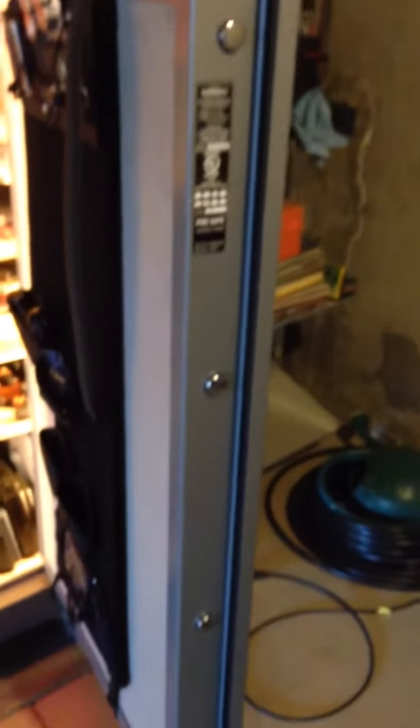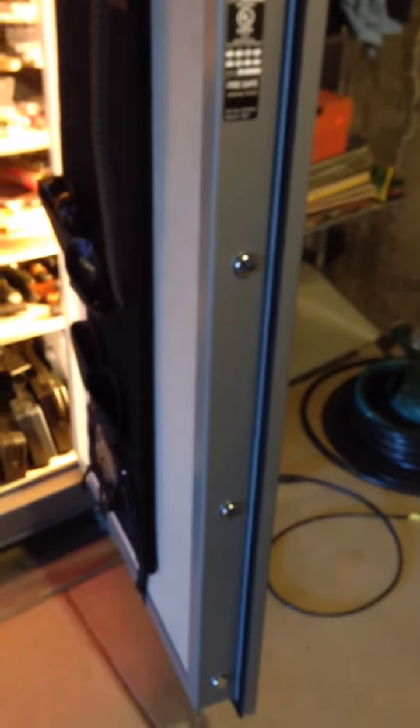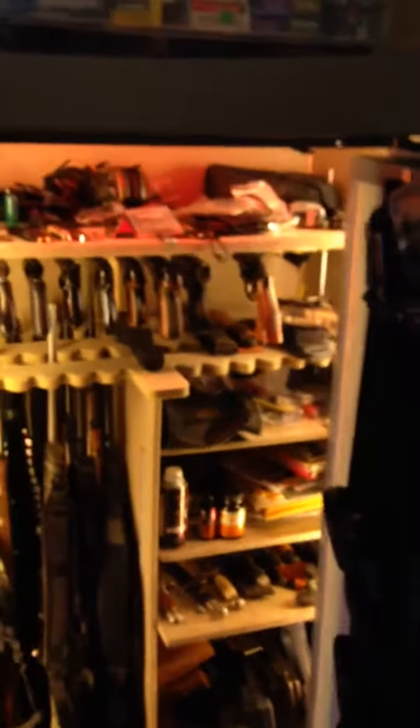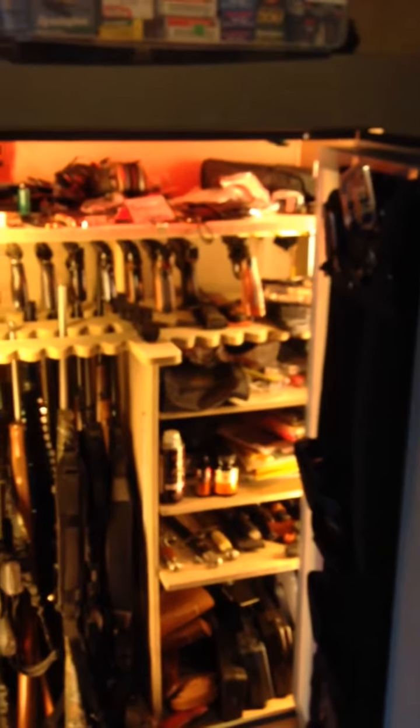I've been pretty happy with the safe. It's got four side bolts. It does not have top or bottom bolts, but for the price and the size of the safe, I thought it was a very good deal.